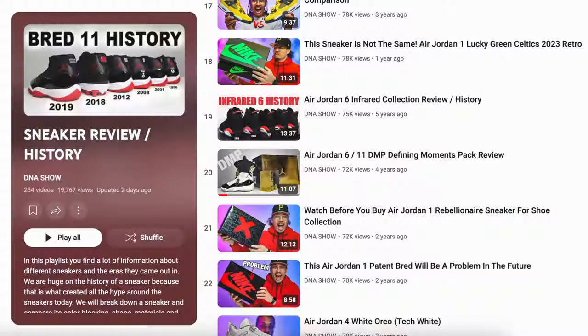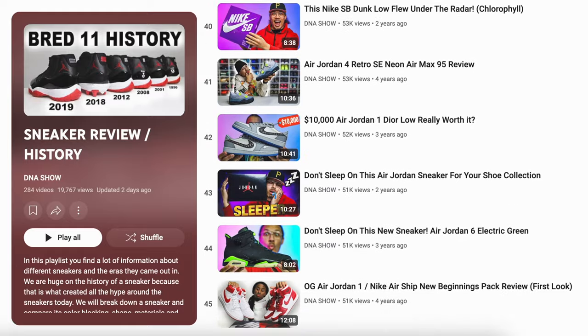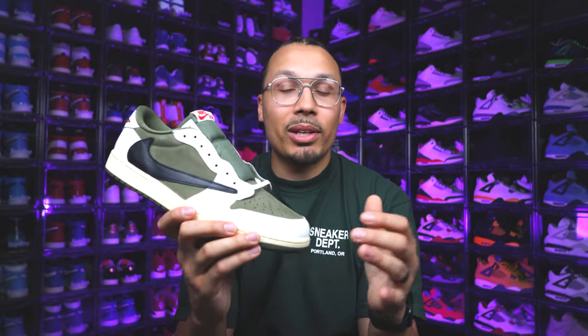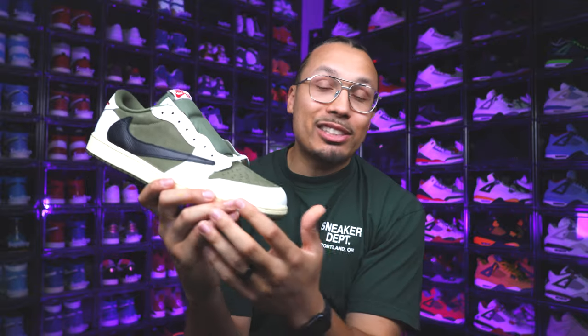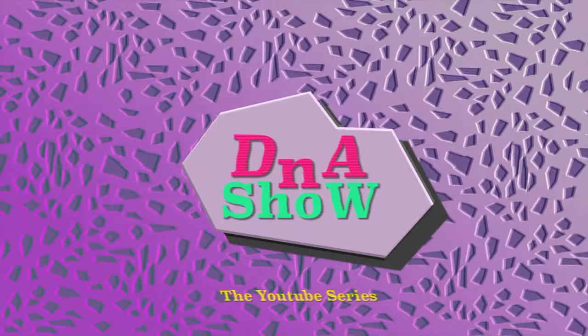Let me know in the comments where you would rank this shoe among all the Travis 1 Lows released so far. That's an in-depth look at this sneaker — I hope you enjoyed the video. I have a ton of other curated playlists specifically for reviews on my channel, including other Travis 1 Low reviews from the past. If you have any suggestions, recommendations, or requests please drop them in the comments. I appreciate you guys as always — I'm excited to rock these and I'll probably be posting them on my TikTok soon with an outfit video.